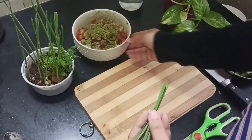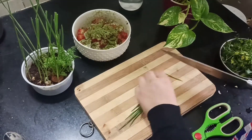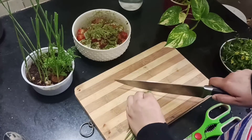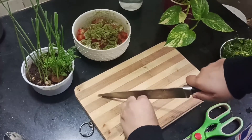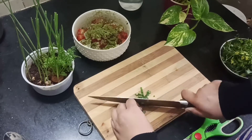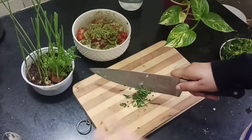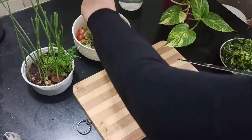I like garlic chives so I'm adding those. You can even add lemon juice — roughly one teaspoon to the entire mixture — just to give that nice tanginess. I don't like it too sour so I'm skipping it. Followed by the chives, I'm gonna add some coriander and then mix everything together.